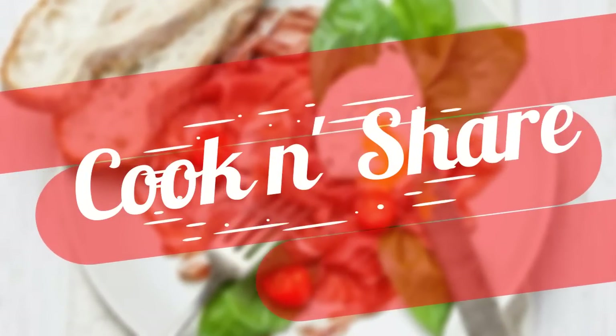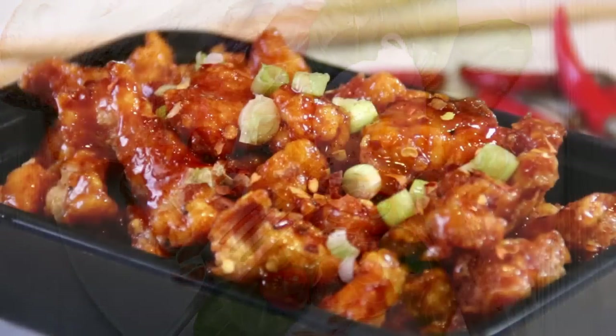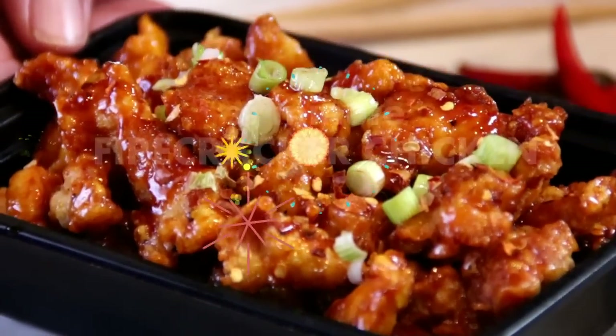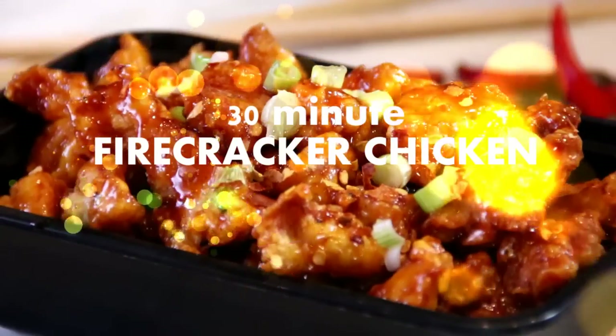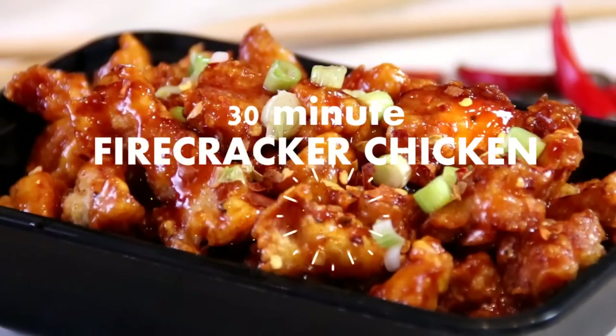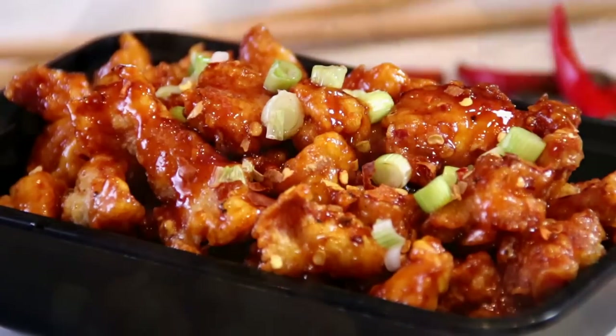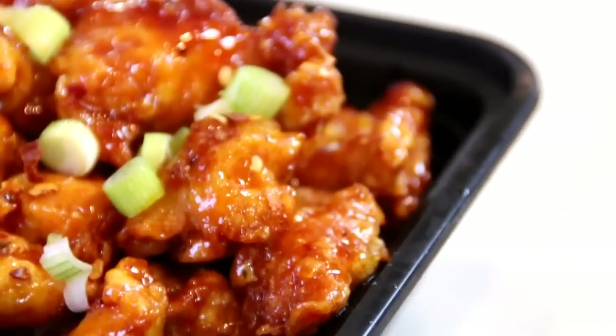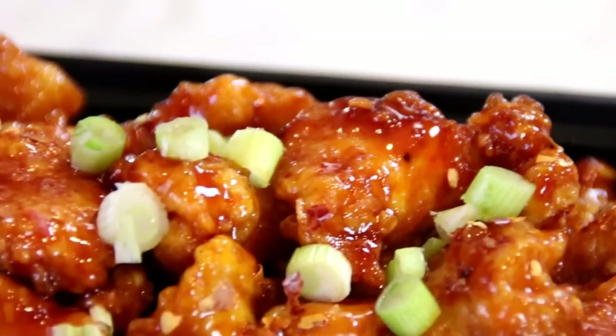Hey guys, how you doing? Dave here. It's Canada Day and the 4th of July is coming up, and I decided to make this dish up — firecracker chicken. It's incredibly delicious. You can serve it up as a snack or a meal. It's sweet, tangy, spicy, and the great thing is you can do it in 30 minutes. Let me walk you through this and let's get started.